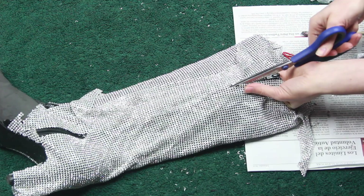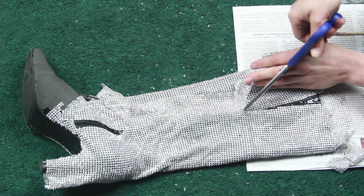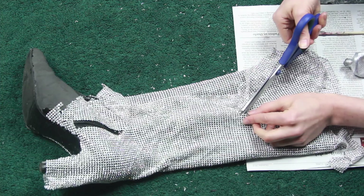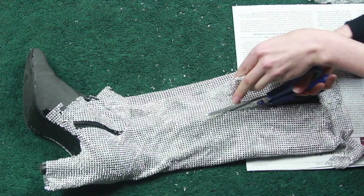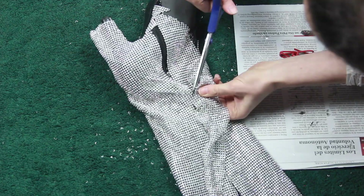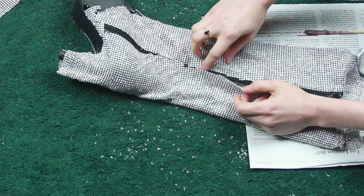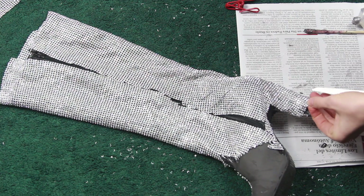Once I had glued down all of the pieces, I cut out the zipper opening. And for the heel, I cut a slit up the back so I could more easily wrap the stones around the shape of the heel without leaving any gaps.